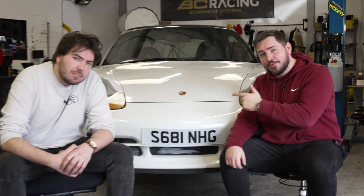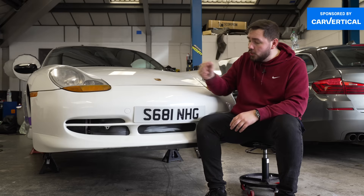Before we transform this pig of a Porsche, we just want to say a quick thank you to this week's sponsor, CarVertical. Every single day, hundreds of cars get crashed. Some of them get fixed and go back on the road without any history. With a CarVertical report, though, you can find that out.